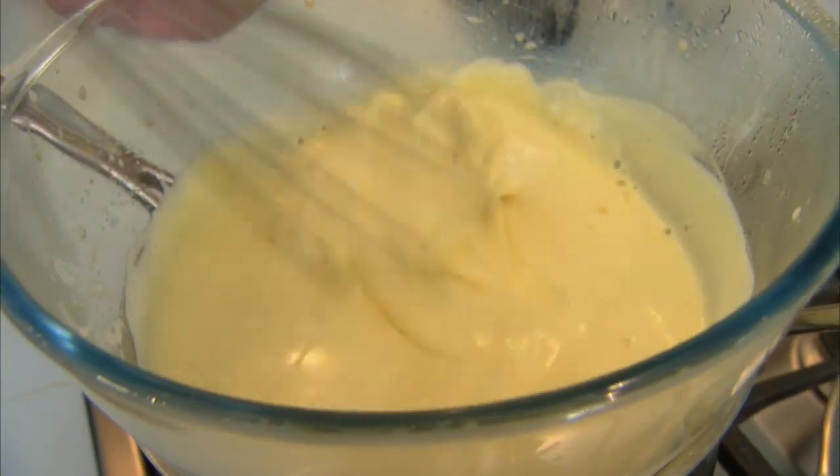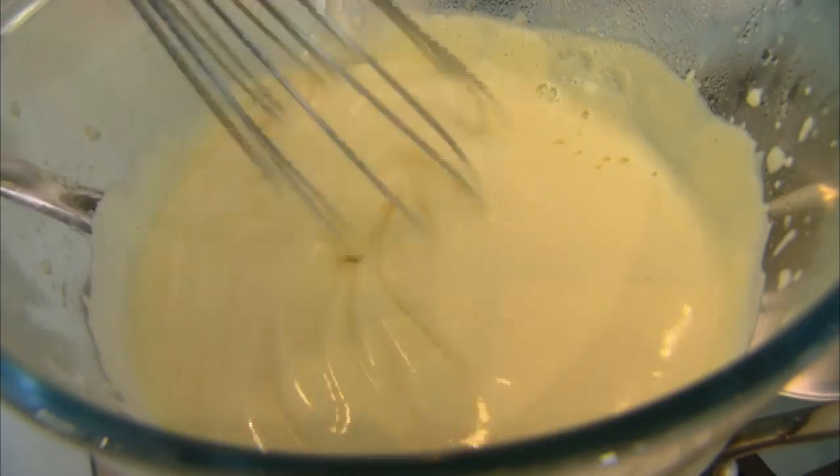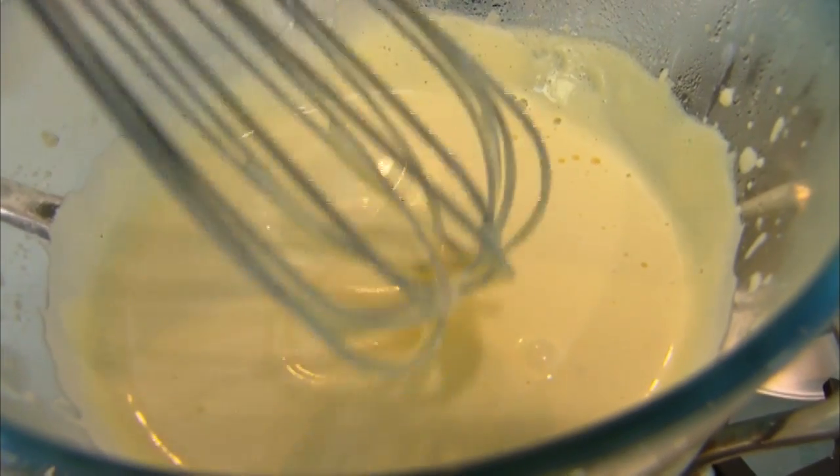It's also important to note that there are four principles at work turning this into an ice cream: you need fat, you need sugar, you need aeration, and hopefully just a little bit of alcohol to stop the ice crystals from forming. This has got all of them — this is perfect. When it's thick enough to hold a figure-eight, you need to work quickly and get it transferred over an ice bath.